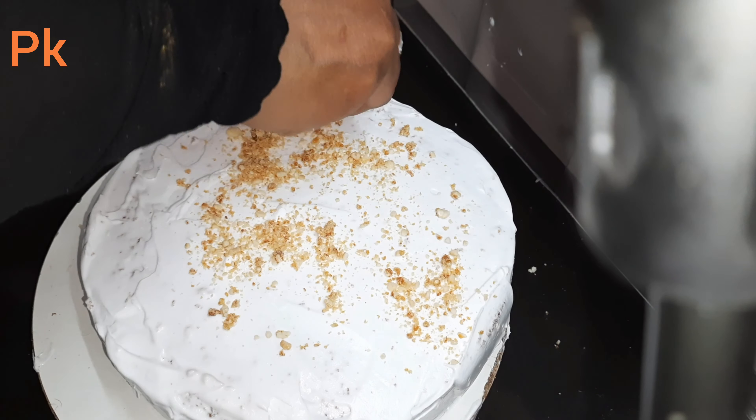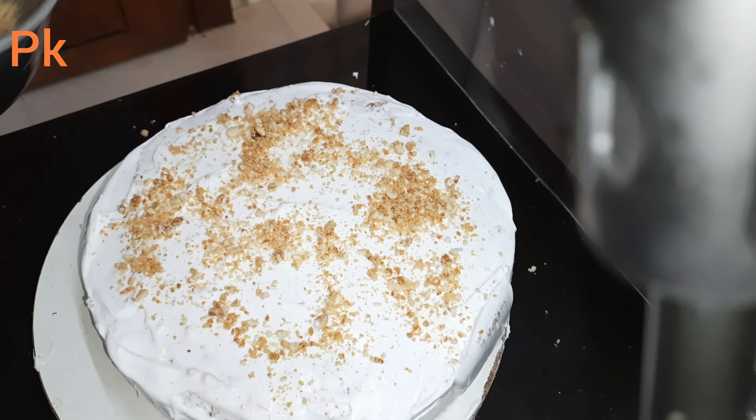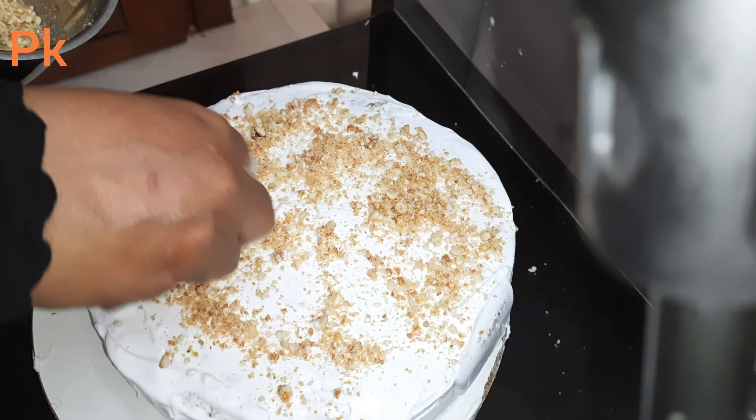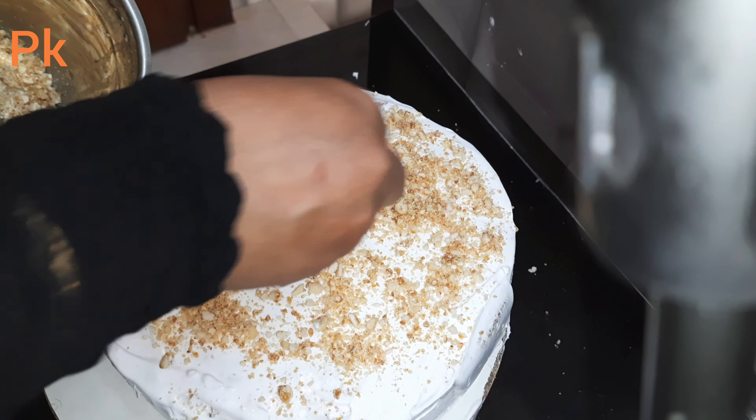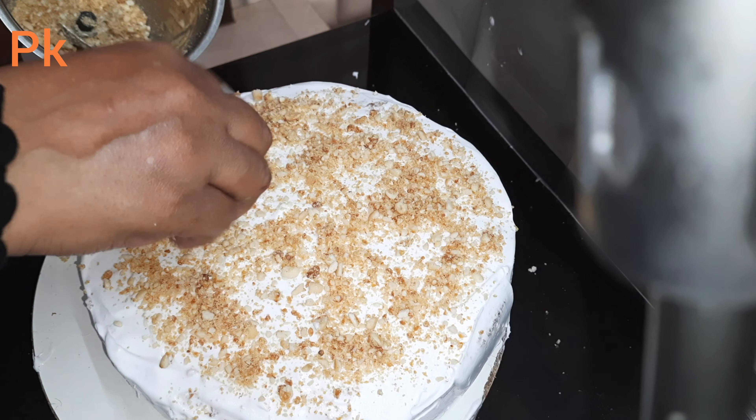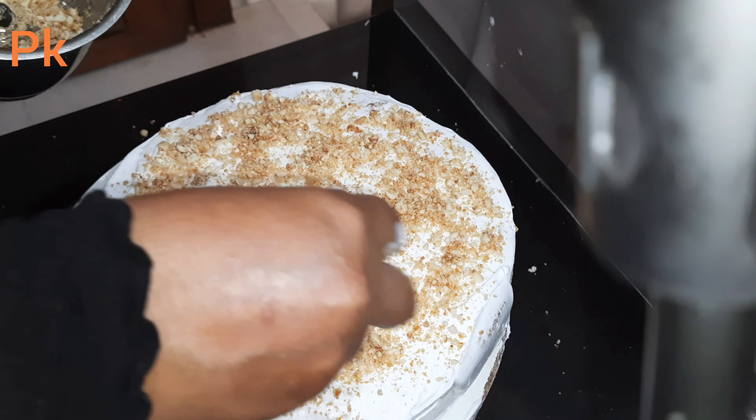This is a thin layer of aluminum foil. If you have any time, make a plate of the foil to cover. It is a plate of the foil.